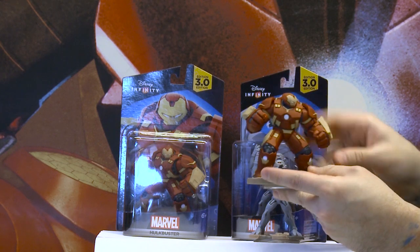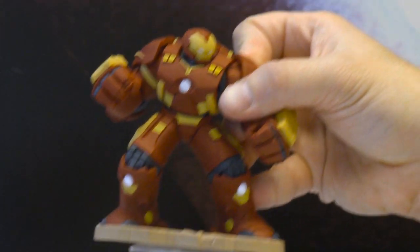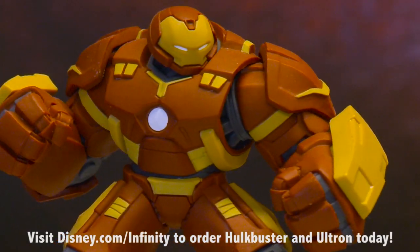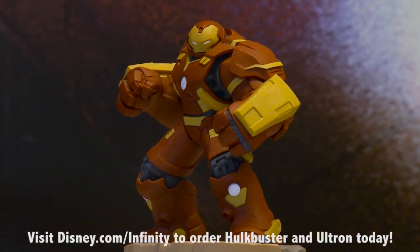They're great toys, great little statues, but also because the game is so good, it's the perfect treat for a Marvel fan and for a Disney Infinity fan. Yeah, you guys are really going to dig this. This is going to be one of the marquee figures for any Disney Infinity collector.